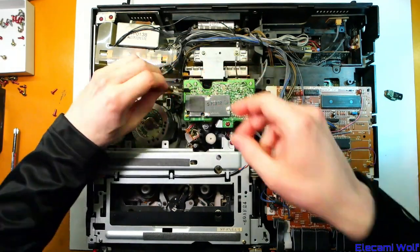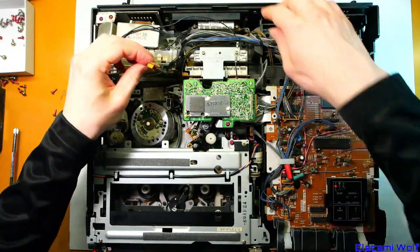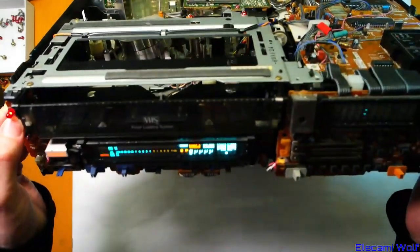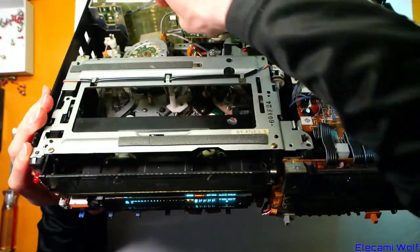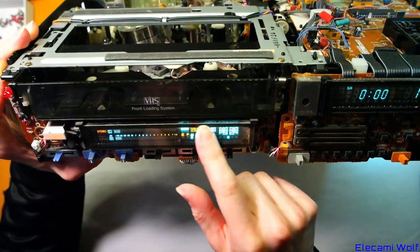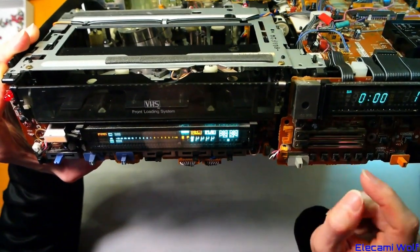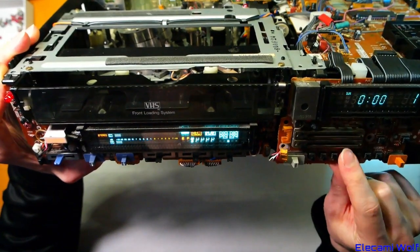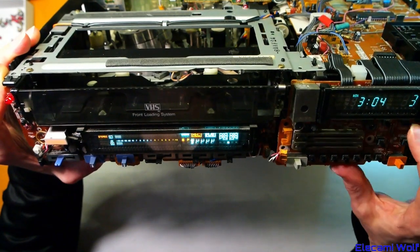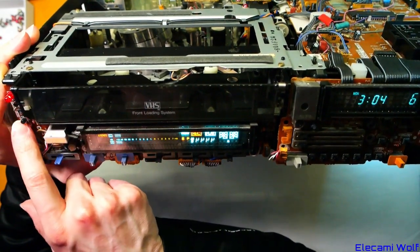Seems to be fine now — there is exposed metal on the edge there. Anyway, it seems pretty stable now, turns on. There's one chip that controls this part of the display, which is separate to the audio part — we need to take a look at that and see what's going on. The clock is all happy now, you can set the clock and it runs. Tune is okay. We're going to take a look at the operation PCB and see what's going on there.